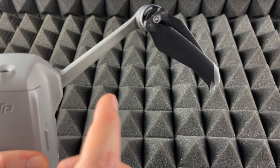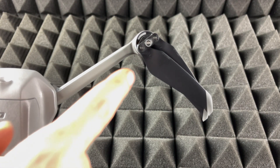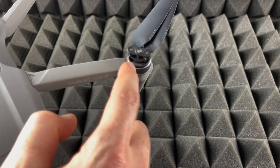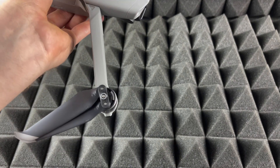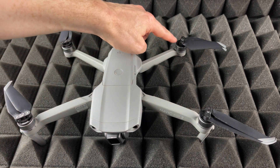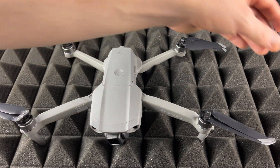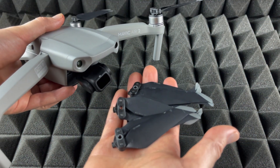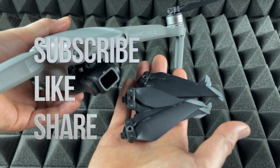To recap: the gray metallic-looking color on the propeller has to match up with the gray on the motor mount. The other propellers don't have gray — they're just black. So gray matches gray, black matches black. That's how you replace your old propellers with new ones on your drone. If you have any comments or questions, write them down in the comments. Don't forget to subscribe and rate — thank you!